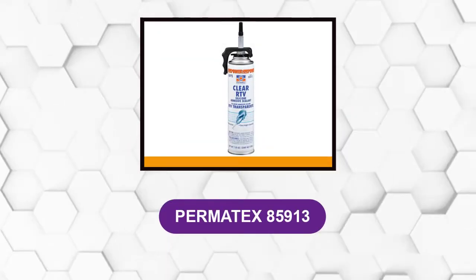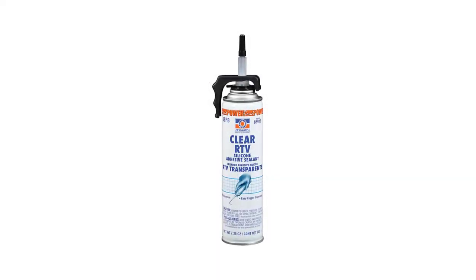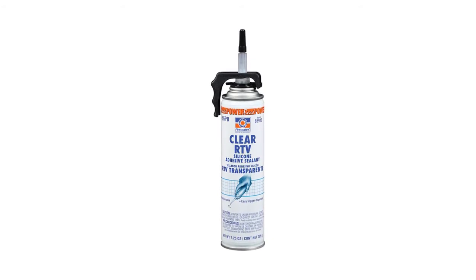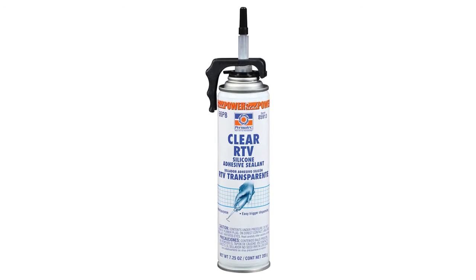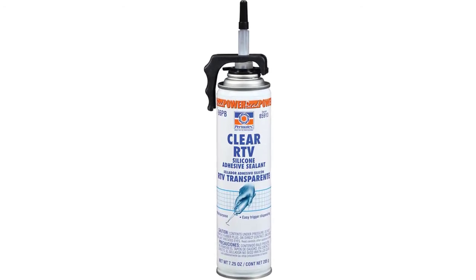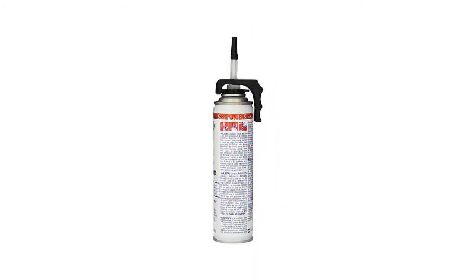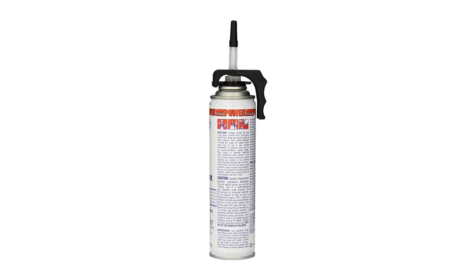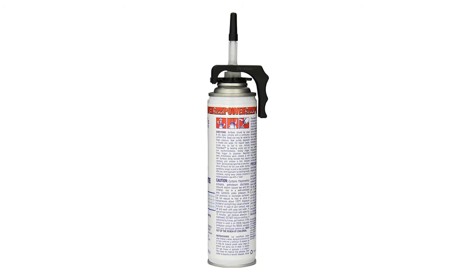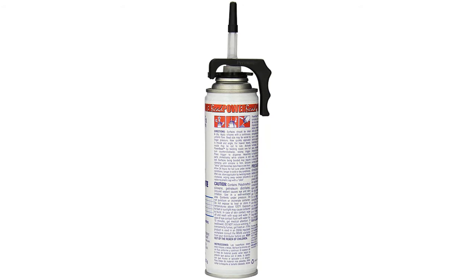At number 5: Permatex 85913. This glue is a general-purpose black RTV indoor or outdoor sealant that bonds, seals, repairs, mends, and secures glass, metal, plastics, fabric, vinyl, weatherstripping, and vinyl tops. It protects and repairs electrical wiring and may be applied to horizontal or vertical surfaces. With a temperature range of minus 75 degrees Fahrenheit to 450 degrees Fahrenheit, it also resists oil, water, weather, vibration, and grease.